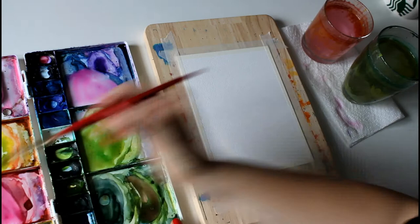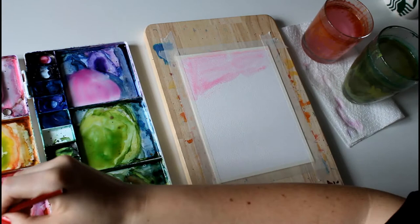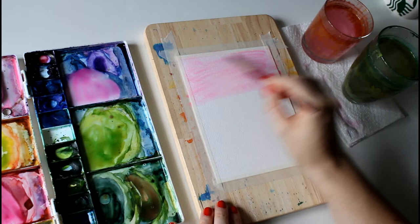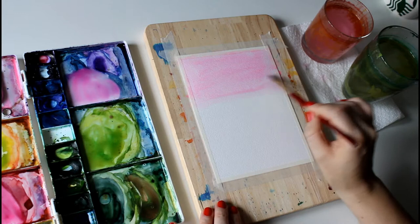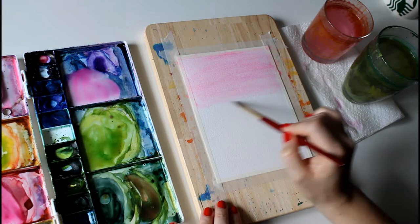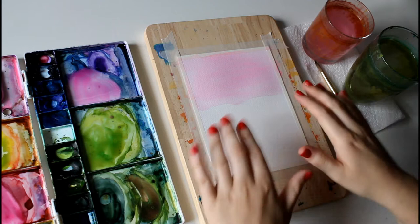We're going to start with a light value mix of opera rose and put it across the top — it doesn't need to be perfect because we're going to layer over it with other colors. Make sure you get it right up in the corners, as those are the bits of paper that tend to dry out the fastest. Then we're ready for the hairdryer.